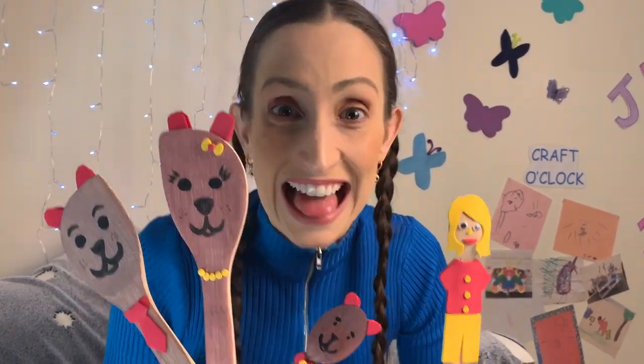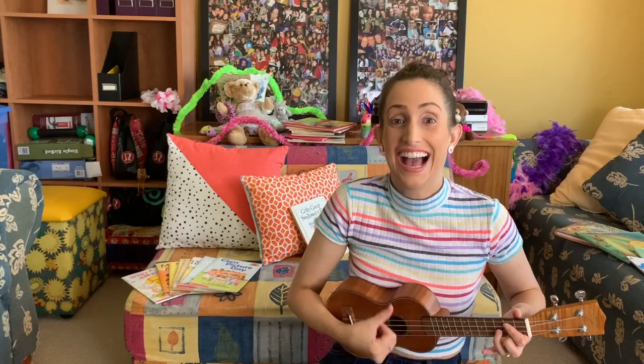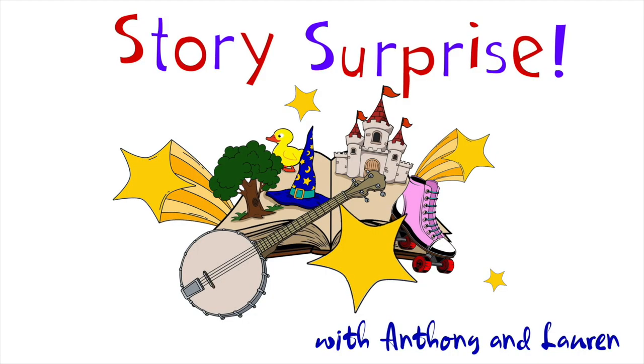I wonder if you can guess what our story surprise is going to be today. Do you know? Let's go and find Anthony and Mick and see if they can guess. Come on! We liked a good book. We hear you do too, so we thought we'd read a special story for you. Story Surprise with Anthony and Lauren.